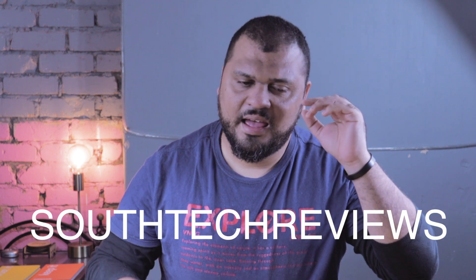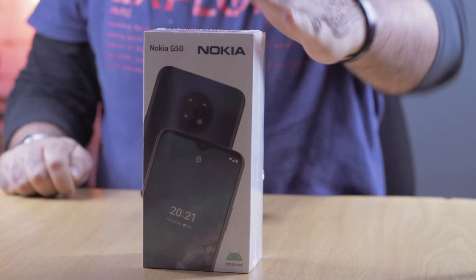How's it guys? Clement here, South Tech Reviews, and thank you for joining me in this one. Today we're checking out the Nokia G50 with Android 11 and beyond.